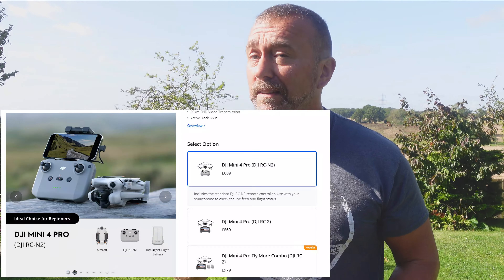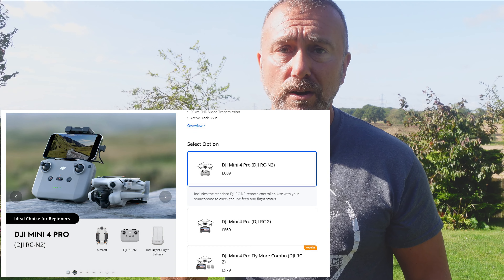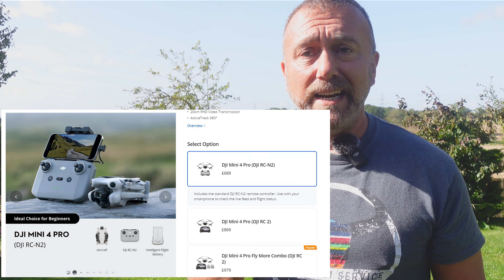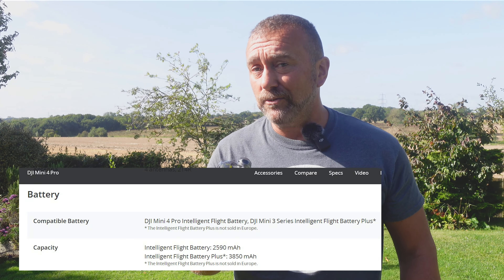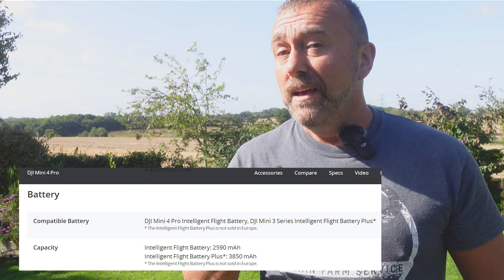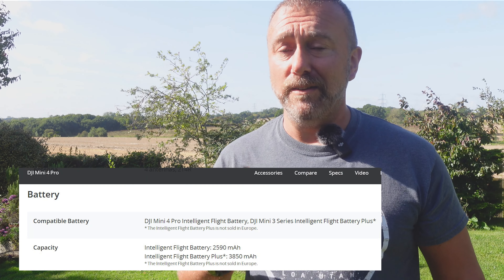The Mini 4 Pro is basically the same chassis as last year's model, but it has got a fair few extra features that actually make it more like a sub-250-gram version of my very recent purchase of the Air 3. I chose the very cheapest option available because I already have spare remotes and the new RC2 remote that came with the Air 3. The basic package with the N2 remote was just £689, or $759. At that price you don't get the carry case or spare batteries, but Mini 3 batteries work in the Mini 4, and you can use the plus battery as well. No need for the combo version.